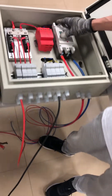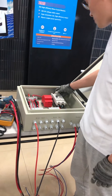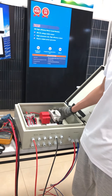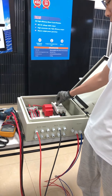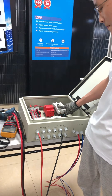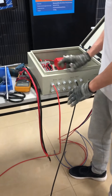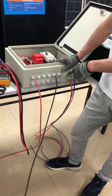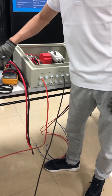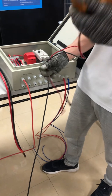During installation, don't forget the breaker should always be kept off before you finish the installation. After you install the solar panels and connect the PV array to the PV combiner, use a multimeter to check the voltage of the PV array.